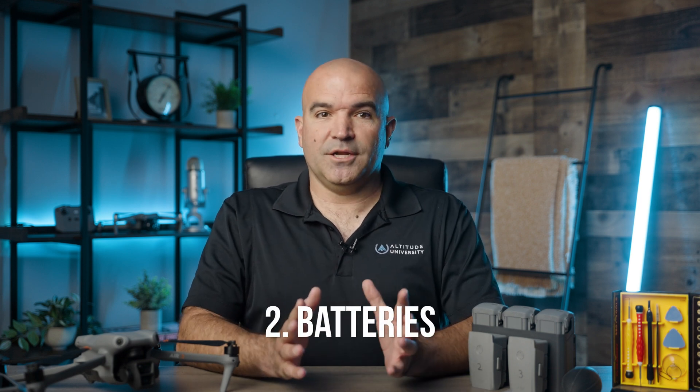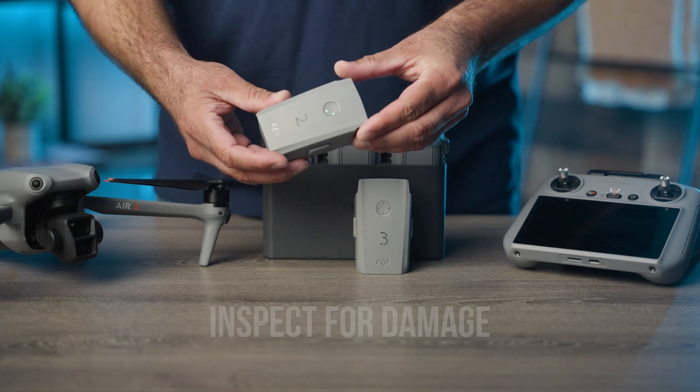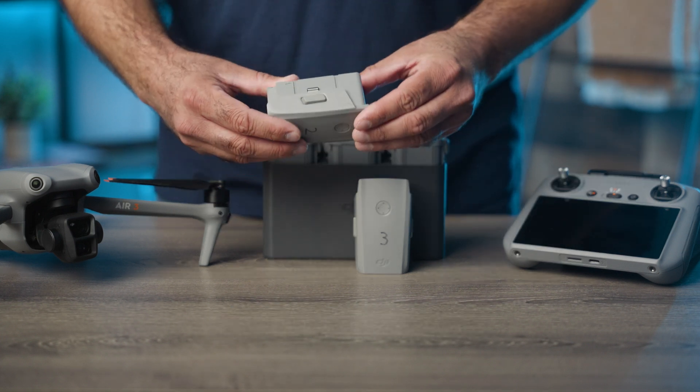Number two: battery care and management. Batteries are a critical component of drone operation. Proper care ensures longer flight times and prevents mid-air failures or in-flight fires. Start by inspecting for damage — regularly check the battery for any signs of swelling, leakage, or physical damage.